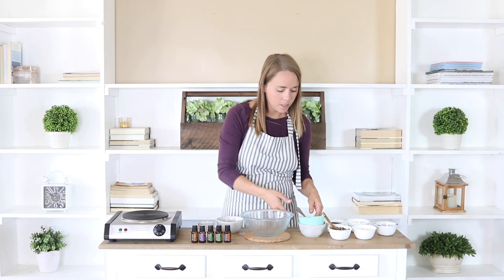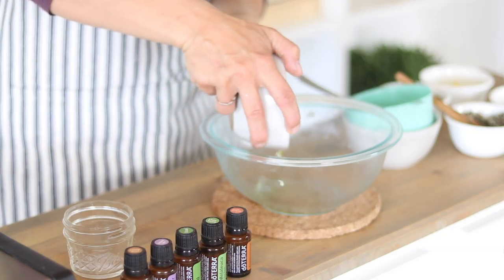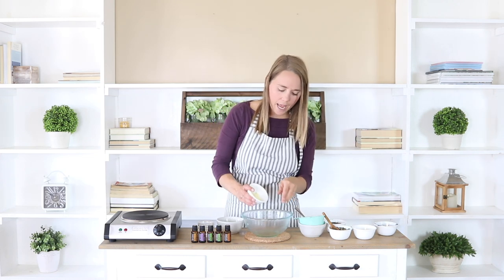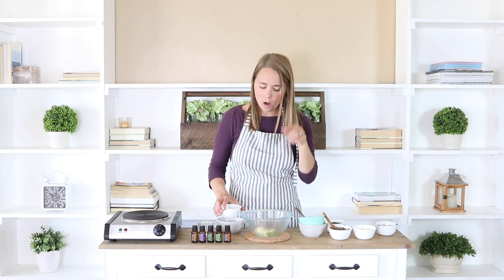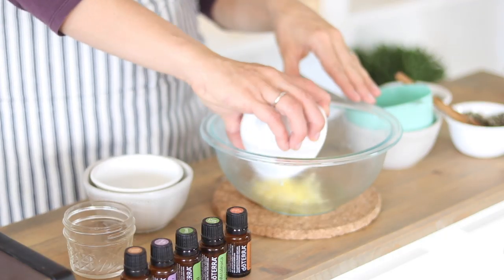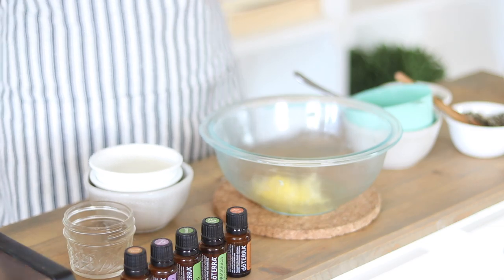Now I'm just going to pour that herb infused olive oil back into my container. Then I'm going to add in two tablespoons of clay — there are a couple different options and I have them both linked in the description below. Then two teaspoons of beeswax, and we're going to put this back on the heat and melt these ingredients before adding in the activated charcoal and a few different essential oils.